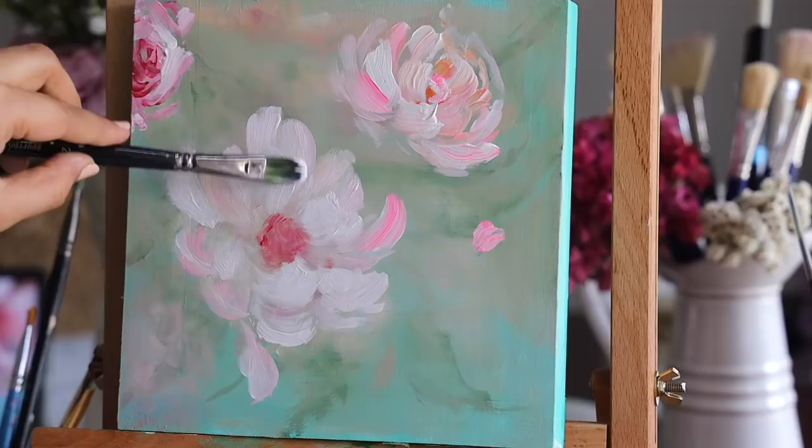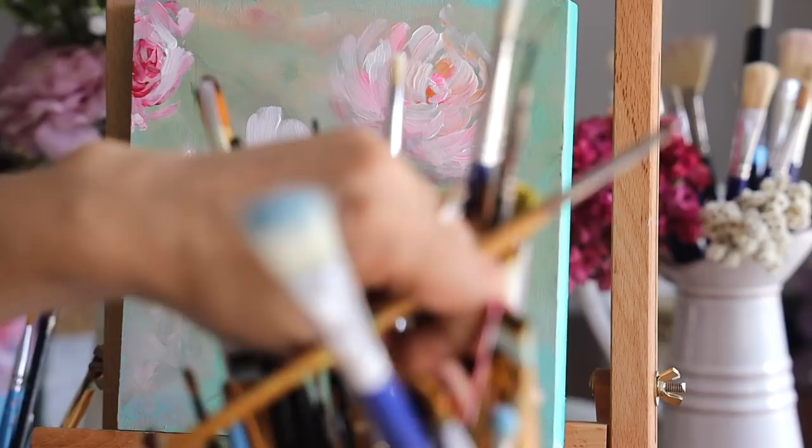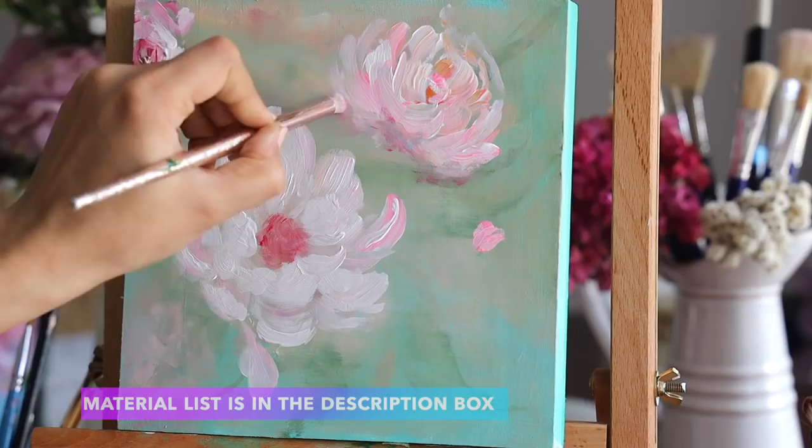We've got the base of our flower ready — now we're going to be adding more highlights on top, along the corner edges of the petals, so it looks more 3D. At the same time, because this is a wooden panel it's absorbing a lot of my color, so I really need to apply a minimum of two layers.